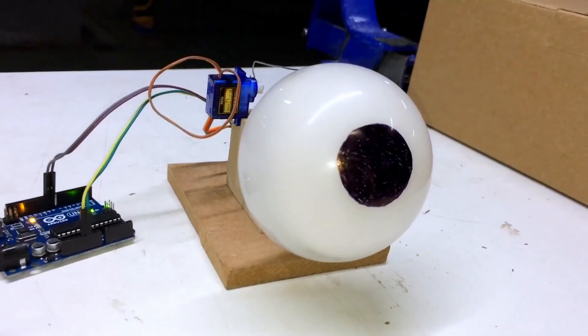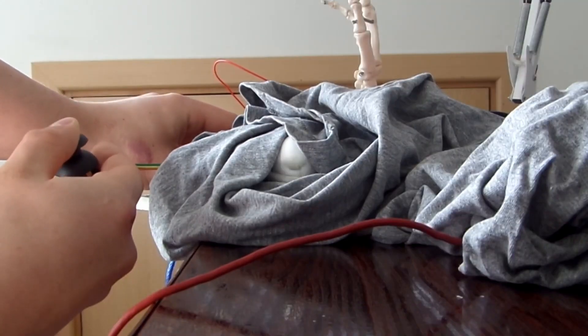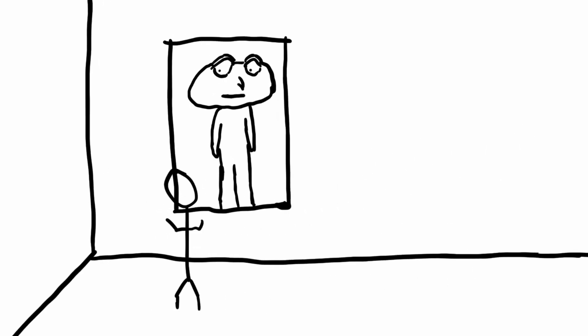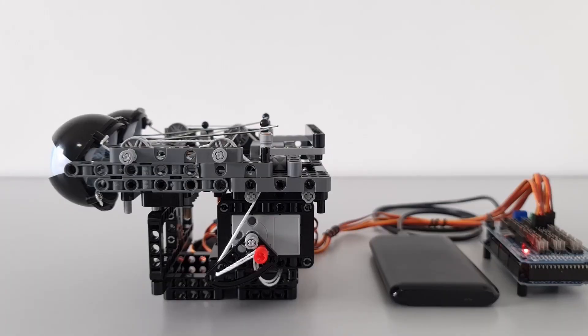For this project I wanted to build an animatronic eye from scratch. There are already a bunch of designs out there. Probably the coolest one is from Will Cogley, a crazy good mechatronics engineer who happens to work at the same company and literally the same building as me. My final goal is to eventually hide it behind a painting or poster on the wall so a creepy character follows you around with his eyes. The main limitation is that spreading the motors out in the back would make it hard to hide behind a painting unless you make the frame really thick.